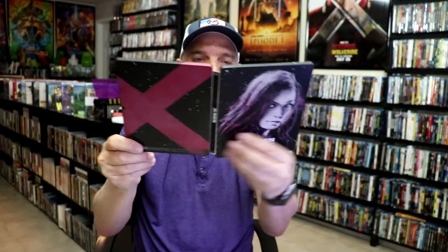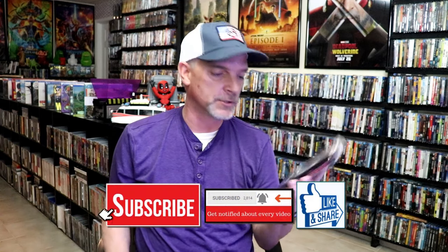So overall I think this is a pretty nice looking Steelbook. I'm very happy to have this Steelbook in the collection. I do remember collecting these back when they were first available at Best Buy. I had these in a different collection so I never did open up the Steelbooks. So I'm very happy that the Steelbook was not damaged.